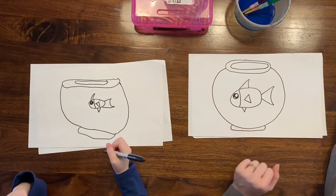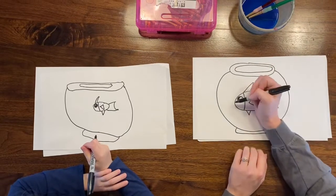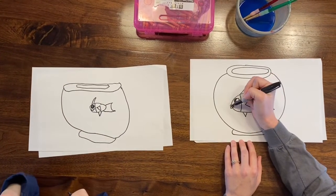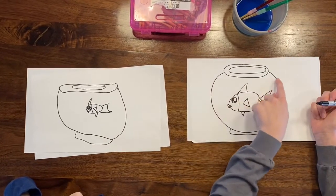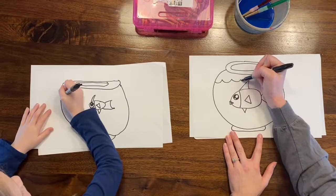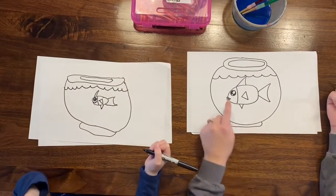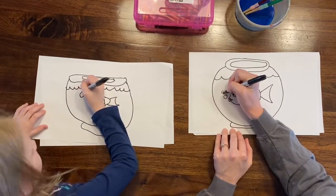Next we're going to add a mouth to our fish — you can do this however you feel like. I'm gonna make mine sort of sticking out here, just a cute little smile. Then we'll show that there is water in the fishbowl: at the top above our fish, do a wavy line that curves up all the way across. Then show some bubbles coming out of the fish's mouth — just do a few near the mouth or maybe a little above it.